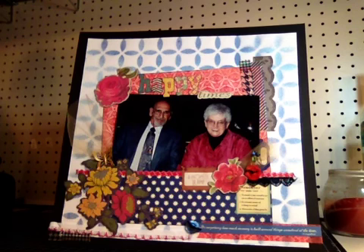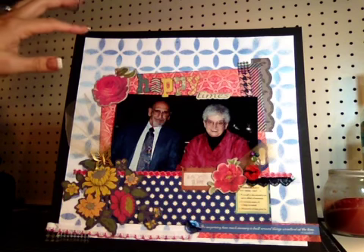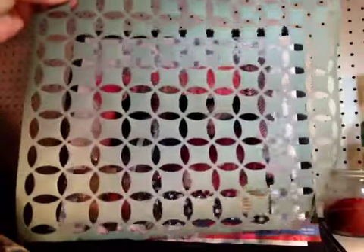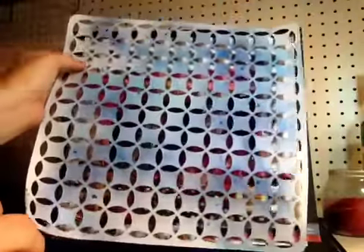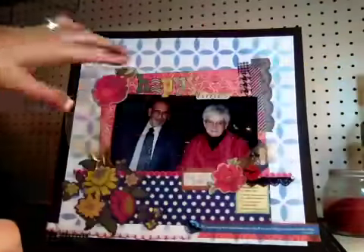I pulled a ton of paper because I wasn't sure which papers I was going to go with, so I'll just kind of quickly go through those first. I used a black basil for the 12x12 base, and then a white basil as the second layer. I got this in my Studio Calico order — I flipped it and used the back side as like a screen. So I put it over the white paper and then I sprayed it.